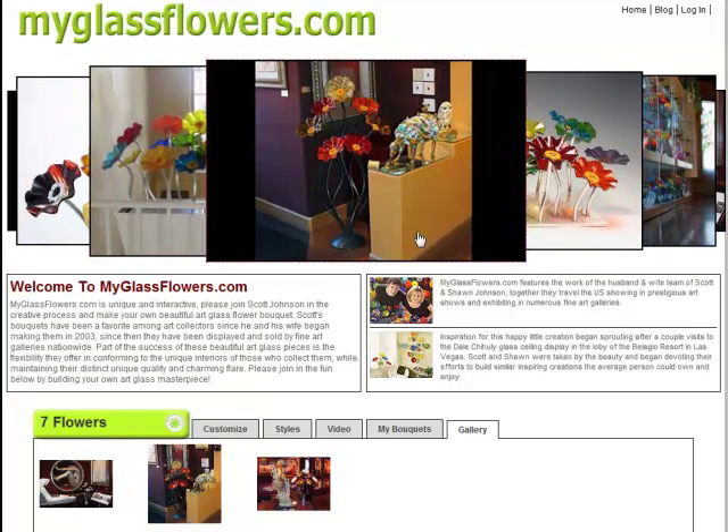I travel around the country and show my artwork. I show my flowers in art shows across the country. And one of the most common things is people like to customize and build their own.